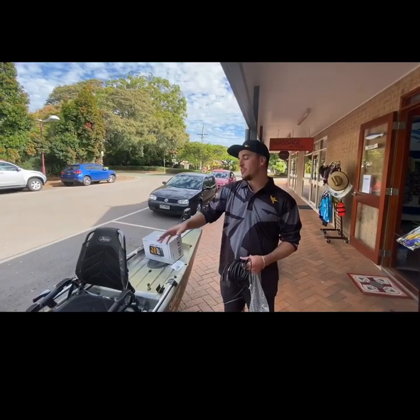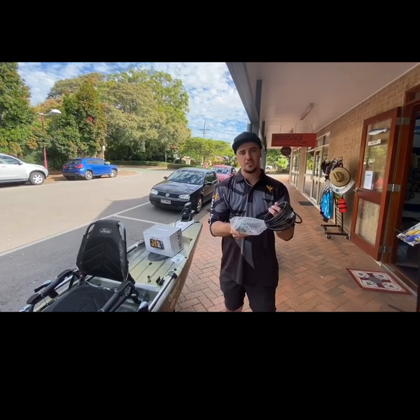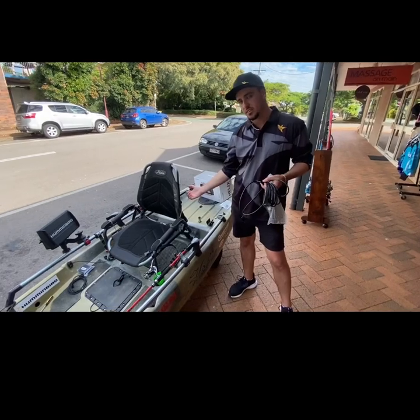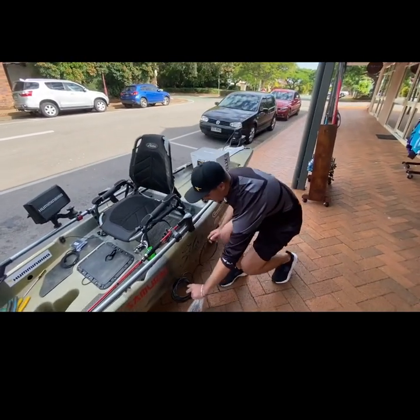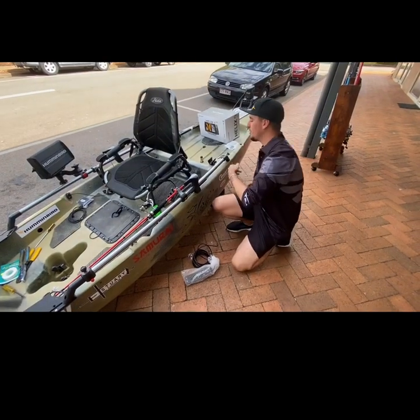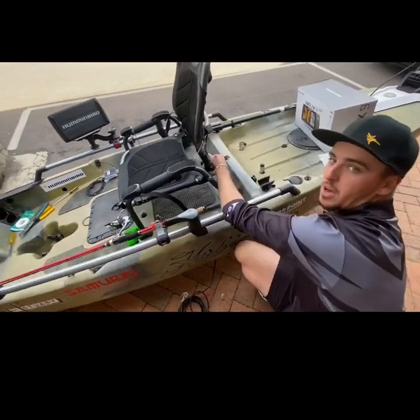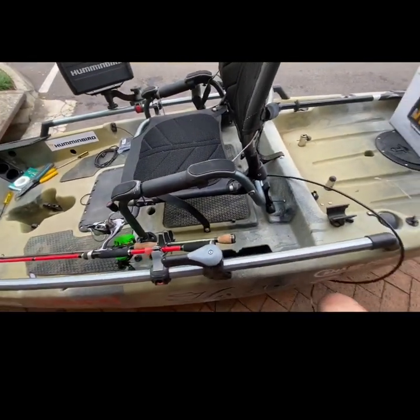Now that we've finished fitting the head unit, the next part is to start running some of our cables. This here is our transducer, and in the Hobie Pro Angler 14 there's a recessed transducer mount at the base of the kayak. We've got to get down a little bit low, put our hand under, find that hole — and you'll see it comes straight up the hole just under the seat there. We're just going to pull a little bit of wire through, just enough to work with.